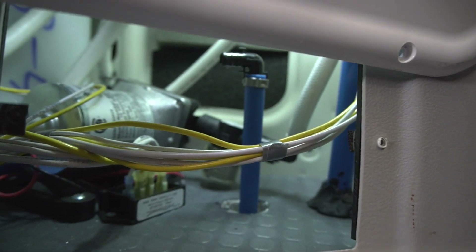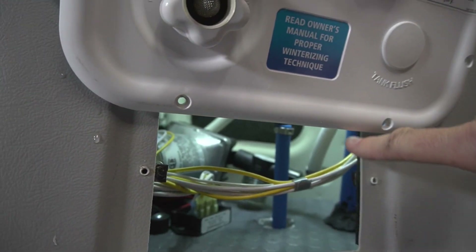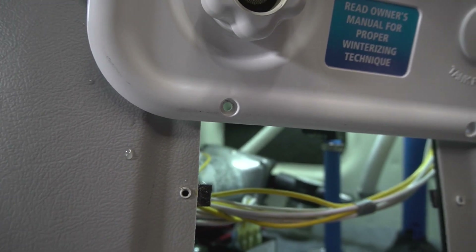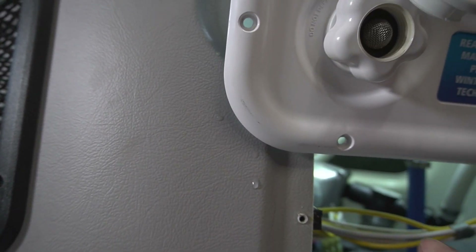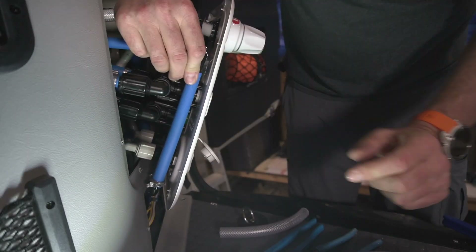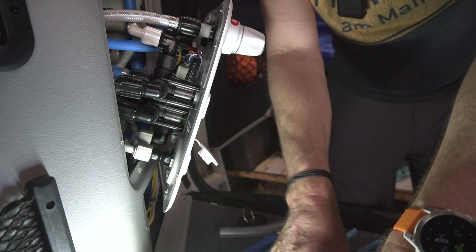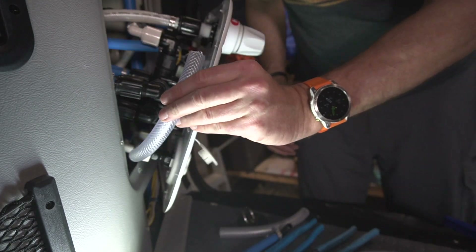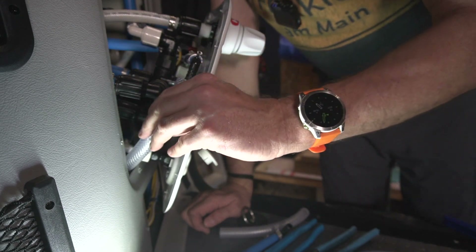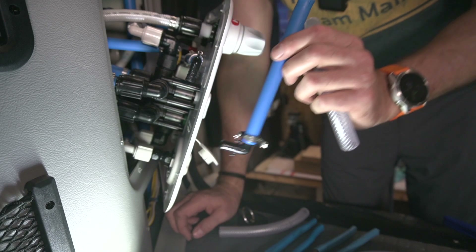I should be able to reach the top of this new external water connection pipe through this little access hole here — the blue pipe — and crimp on the PEX fittings while the panel is attached. Different plan: I'm going to remove this new PEX pipe section and replace it with vinyl tube, a little bit longer, which gives me a nice swooping curve down to the external water connect. This is way more flexible than putting a few PEX pipes together and finding the right connection.